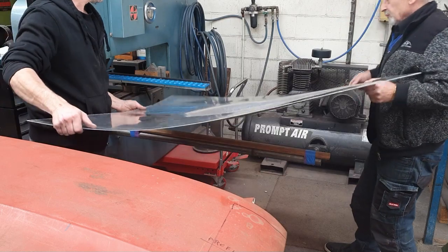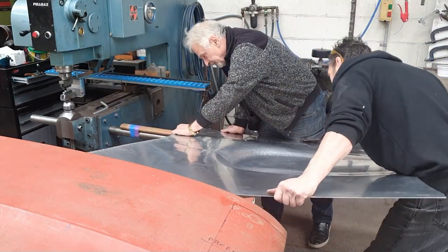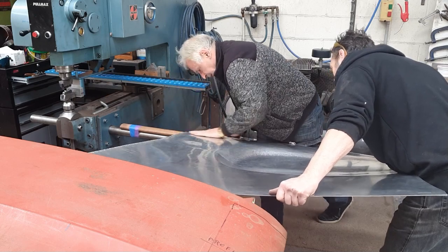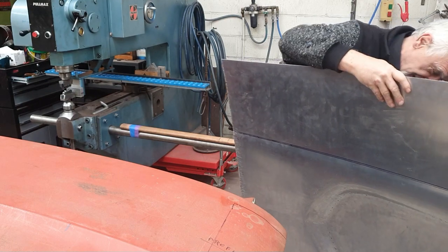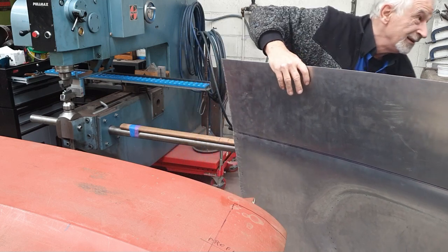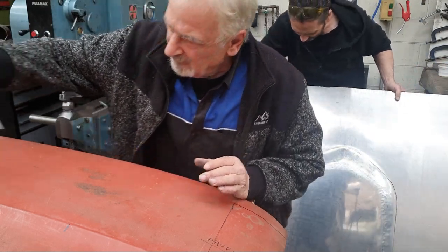There are two of us working here but I'm also trying to support the sheet, so it's not easy to push down at the same time. Peter wants to put a bit more pressure at the front, so we swap ends — I'll support the sheet while Peter pushes the front of the bonnet down to get the amount of bend equal from front to back. You can see the reverse starting to form up. We still need more depth, but you can't do it all in one hit — it'll be a case of going back to the folder then back onto the bar two or three times, checking with the profile gauge until we get the depth we want.